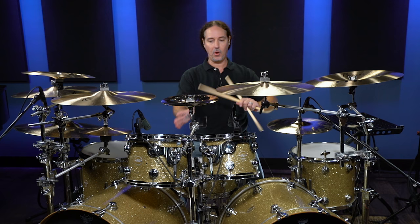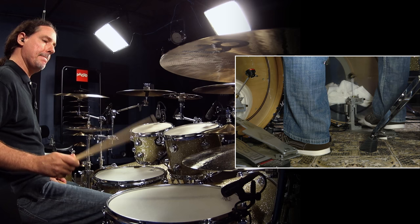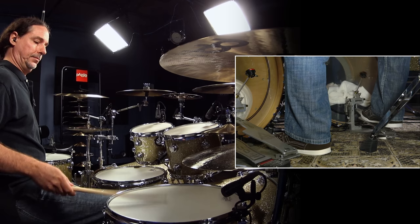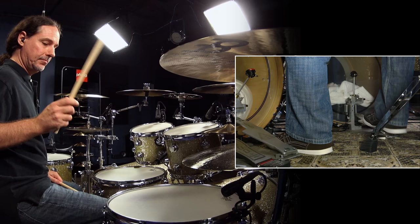You can do this on floor tom, on snare drum, on various drums — it kind of doesn't matter. What you're focusing on is the alternating. Here it is a little slower. Here it is a little faster.